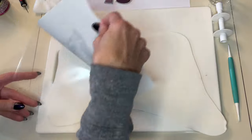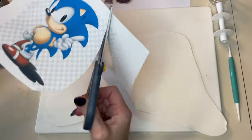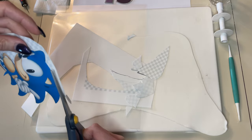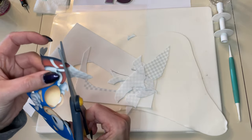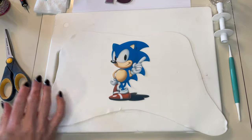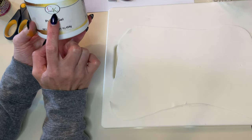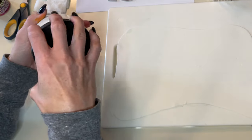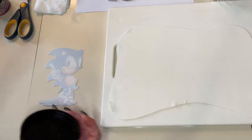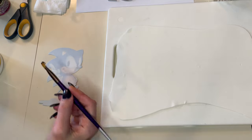Now what I'm going to do is just peel this off and I'm going to cut Sonic out. Sonic is all cut out. So I'm going to flip him over. I have some piping gel — I like CK and I also like Wilton, but really any piping gel will work. Get a paintbrush, flip it over, and I'm going to take a little bit of piping gel and paint the whole backside of Sonic.